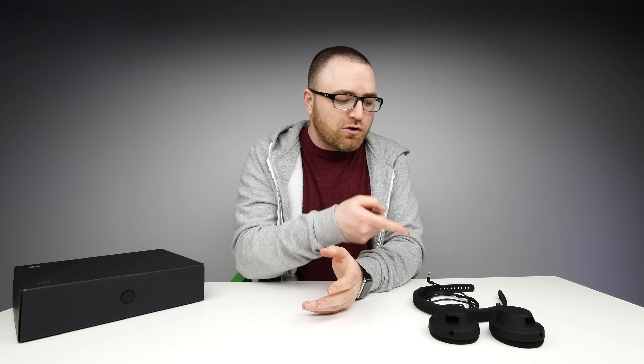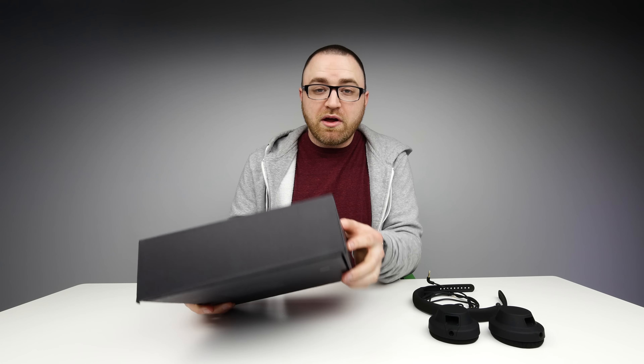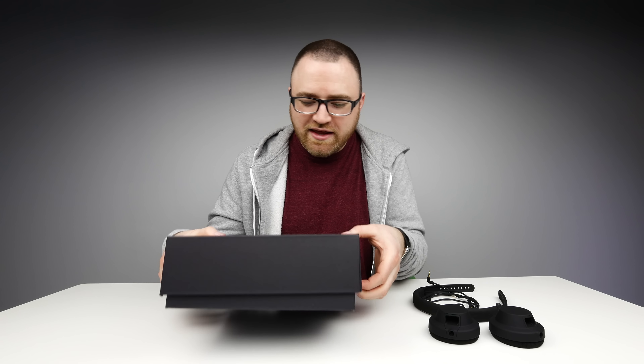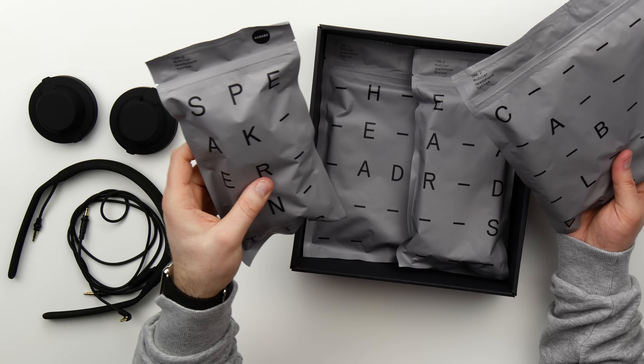Now that we've unboxed the all-around preset, I also have this box from IIII which doesn't actually tell me what's inside, but I'm pretty sure this is some other components that you can outfit the kit with. Oh wow — we have a completely different set, different speaker units.